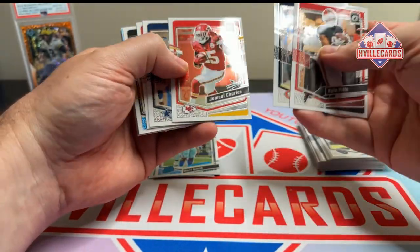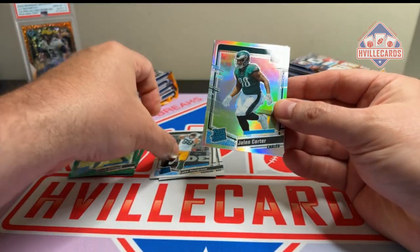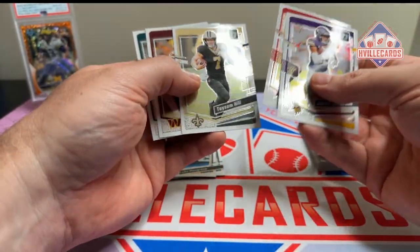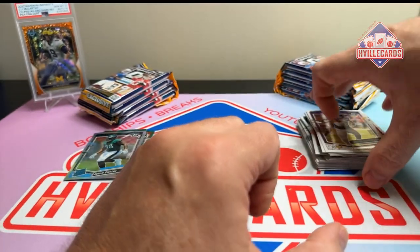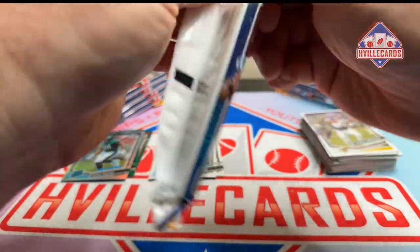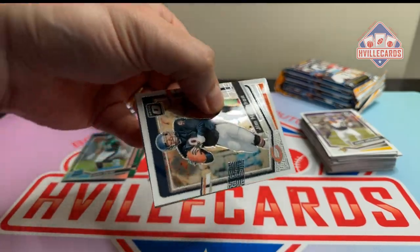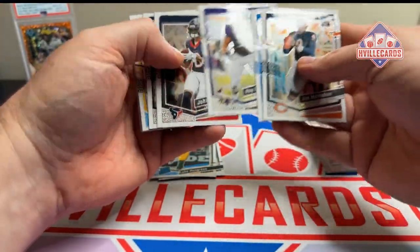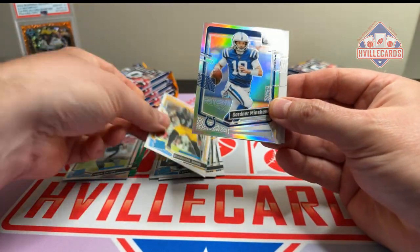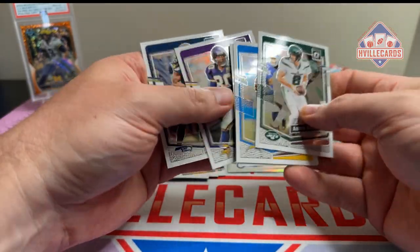Kyle Pitts. We got a Luke Musgrave, a silver Jalen Carter, and then base. Next pack: Jim McMahon, a Broderick Jones, silver Gardner Minshew, and more base.